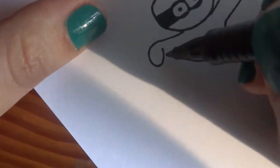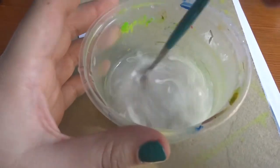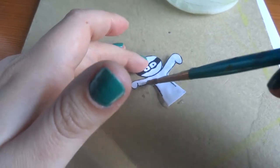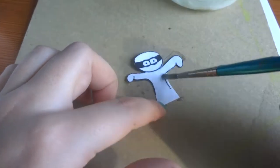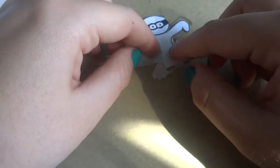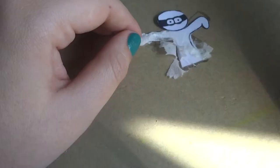For the mummy, first draw it and cut it out. Then mix some glue with water and paste little pieces of toilet paper with that glue so it looks like a mummy. Let it dry and paste it on the pin like the others.